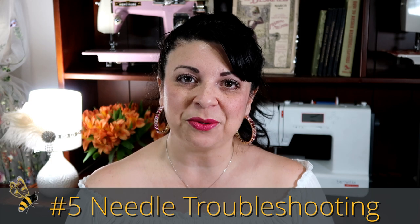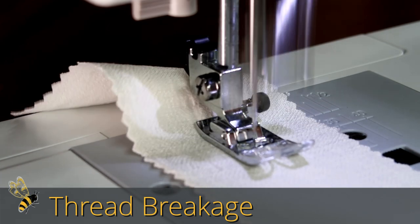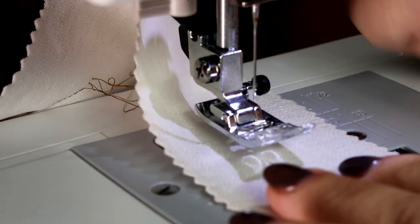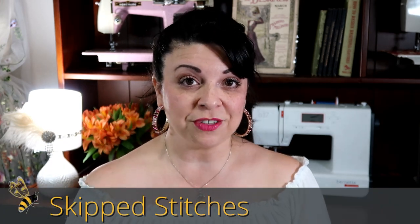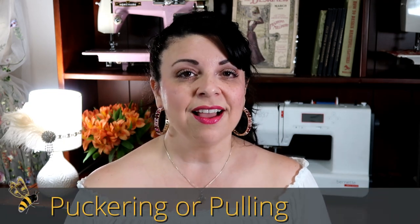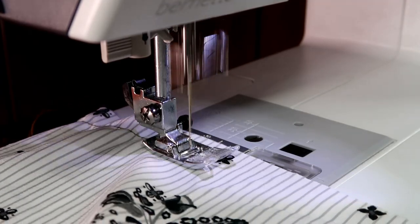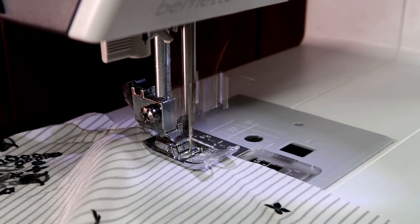Number five is needle troubleshooting. There are five most common reasons why you should check your needle before you get angry at your machine. The first is if you are having a lot of thread breakage — if your thread just keeps breaking and you've re-threaded, there is a really good chance that there's a burr on your needle, or it could be bent. Just change your needle out. The second is skipped stitches — make sure you're using the right needle for the right material and the right size. The third is fabric that's puckering or pulling, which could be because there's a burr on your needle, or the needle is either the wrong size, wrong type, or simply bent.